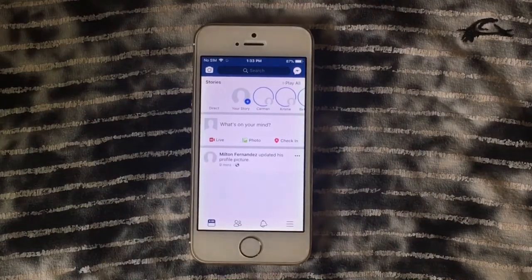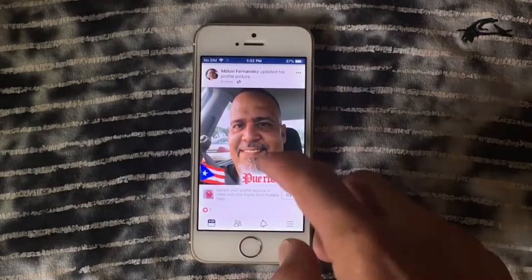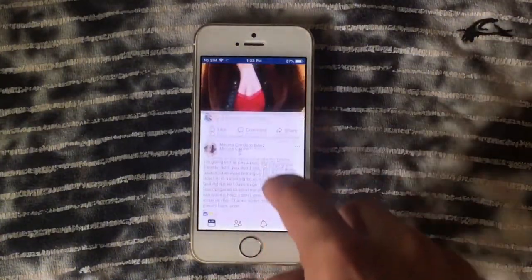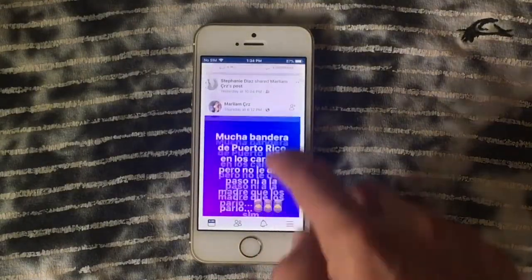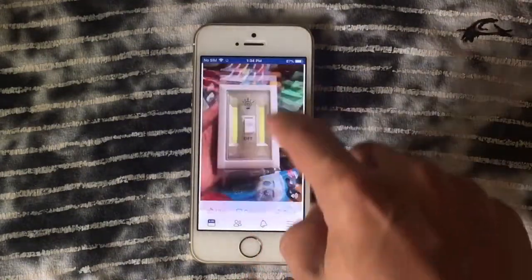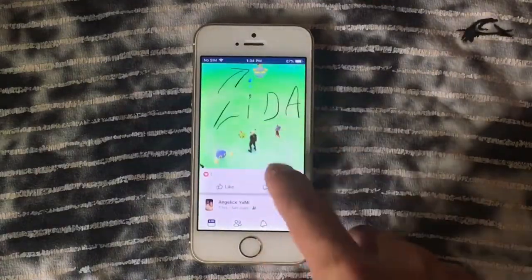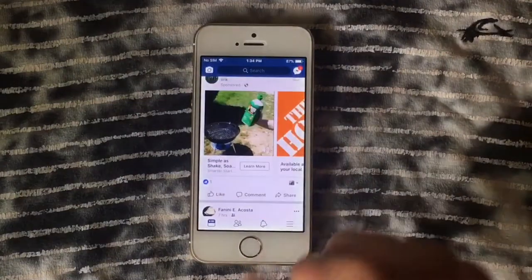Facebook is working great here. If you're planning to use the Facebook app, you can. A greeting to the friends who always talk to me on Facebook — if you want to find me on social media you can. No lag, videos playing just fine with only a little bit of lag.